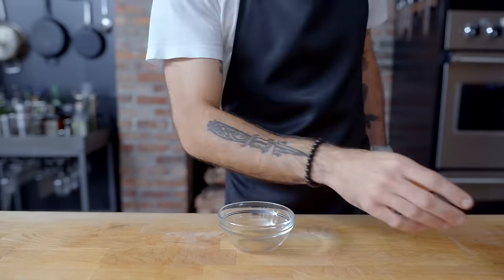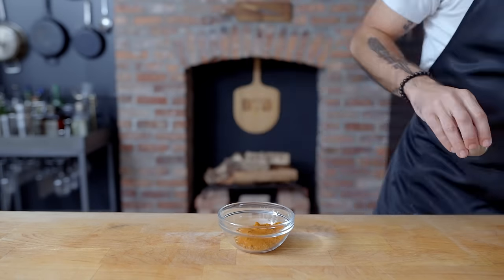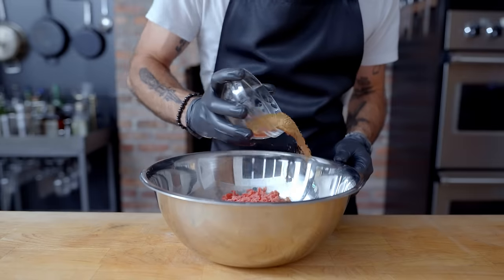Set that aside while we prepare our spice mixture: 23 grams of fine sea salt, 10 grams of paprika, 5 grams garlic powder, 4 grams white pepper, 4 grams onion powder, and 1.5 grams pink curing salt. Tiny whisk until homogenous and add it to the double ground beef.